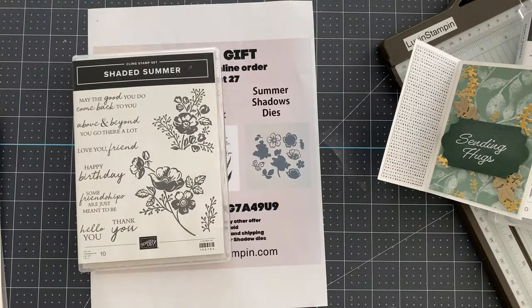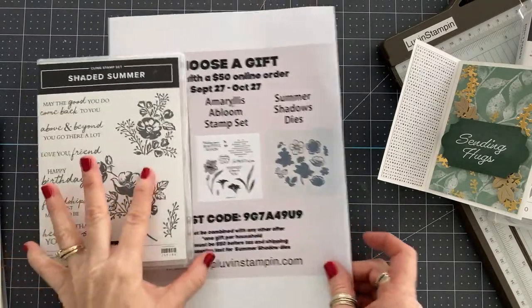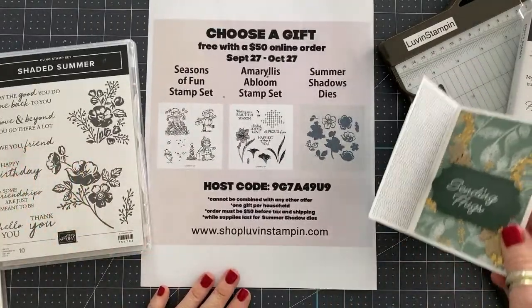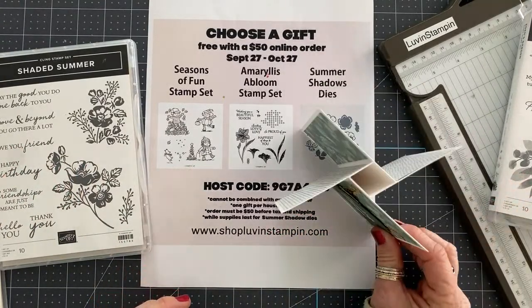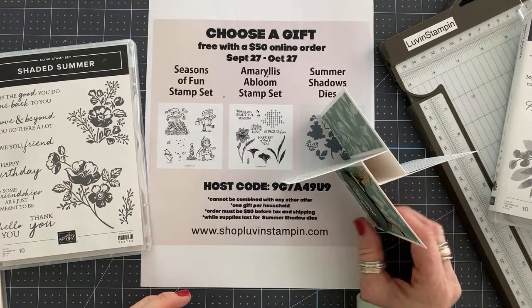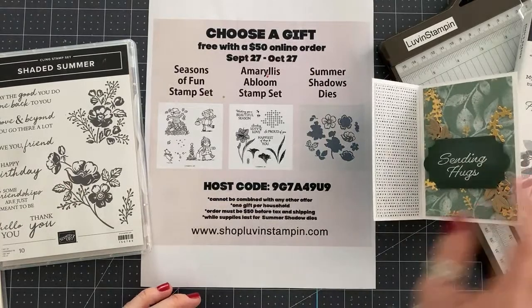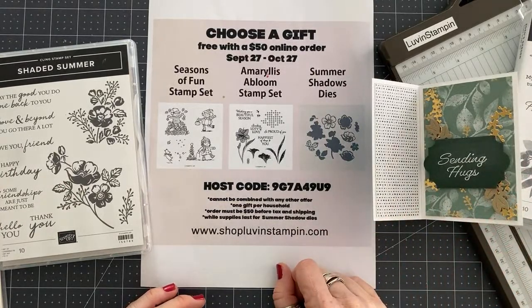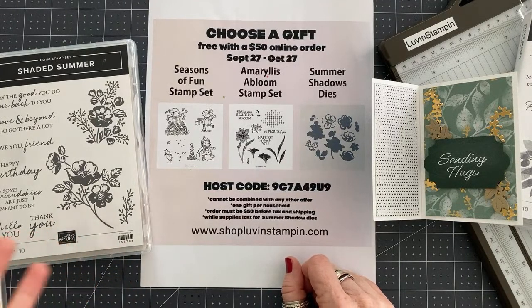That is a wrap — that is our show for the day. Thanks for watching. Give me about an hour or two and all the instructions will be on my blog for this. You can just go over there and print off a free project sheet. I actually do project sheets on my blog quite often, so anytime you see a YouTube video from me and wonder if she has that on her blog — odds are I do.